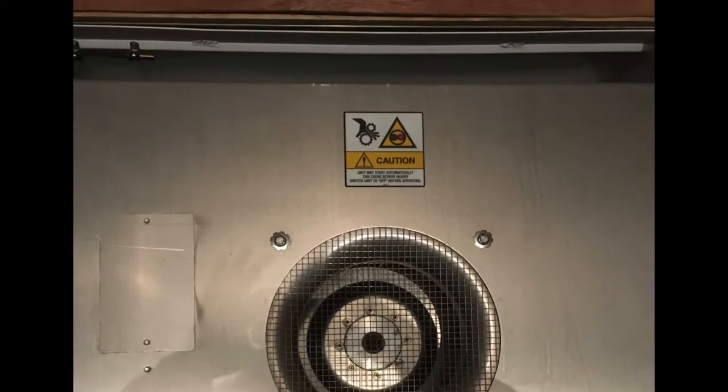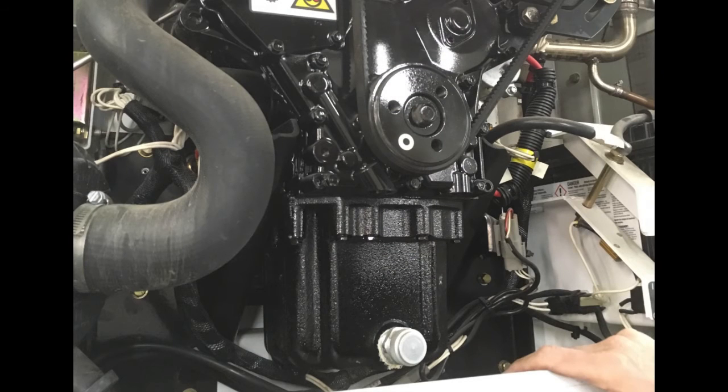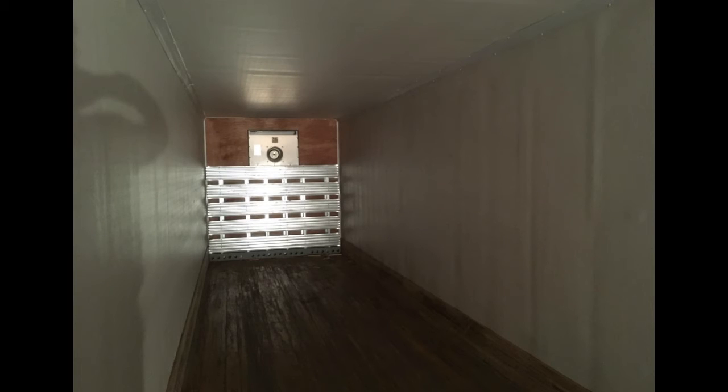Radiator: make sure the radiator coil is clean. Leaks and damage: inspect the unit for leaks of any kind and also look for loose or damaged parts. After inspecting the HeatKing unit, take some time to inspect the cargo box as well. Look for damage to the insulation and for debris that might block air flow.